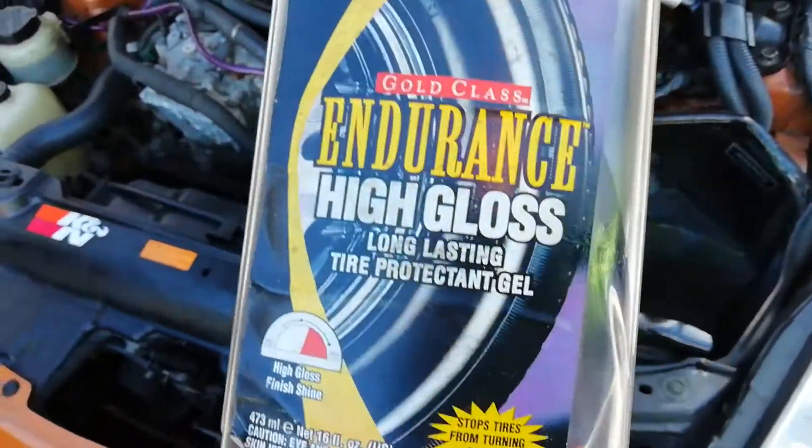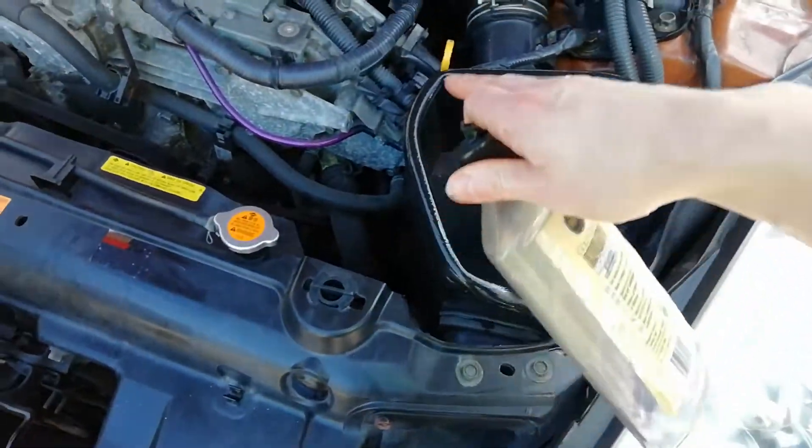I've applied some of that Meguiar's gloss shine on the seal here. Let me close the bonnet.